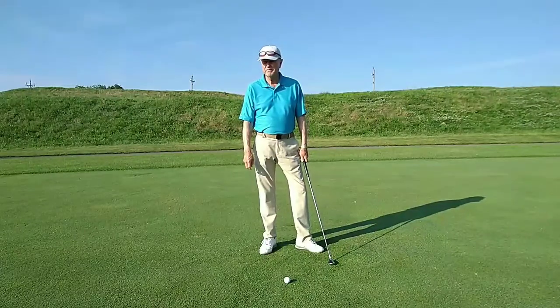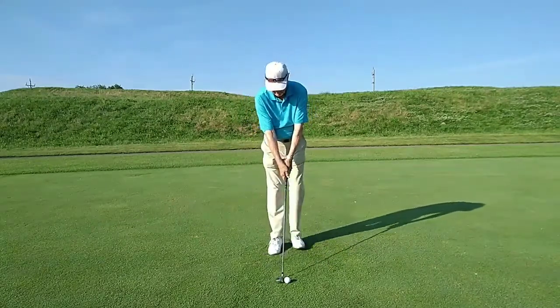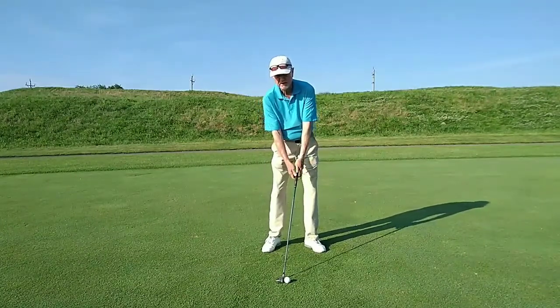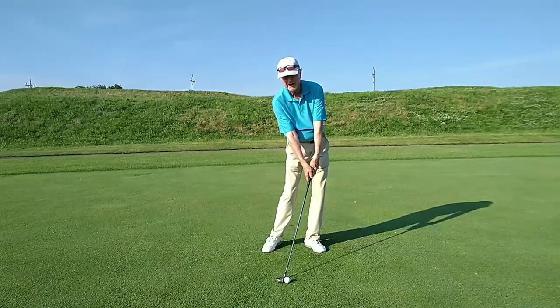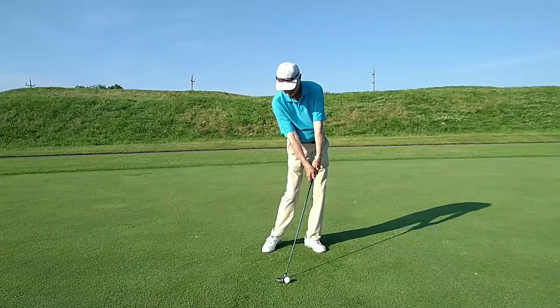I'd like to show you a quick tip to improve contact with the golf ball. Set up to the golf ball and then get into your impact position. That would have the weight on the target foot, the hands and the shaft slightly ahead of the golf ball, your head in line with the ball, hips slightly turned, shoulders square. Hold that position for five seconds.